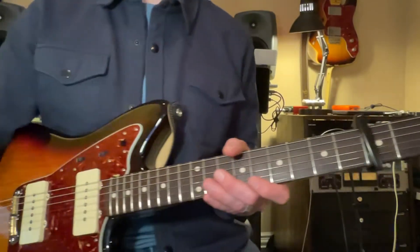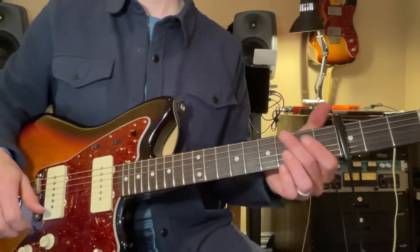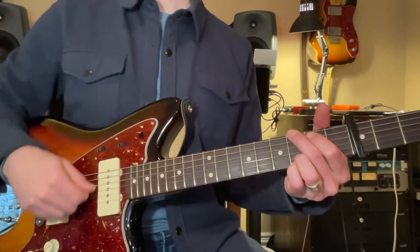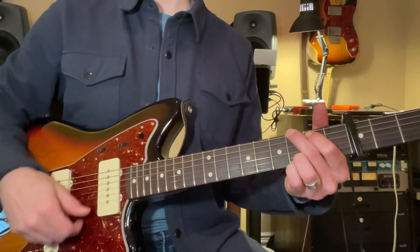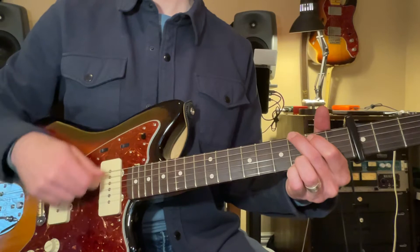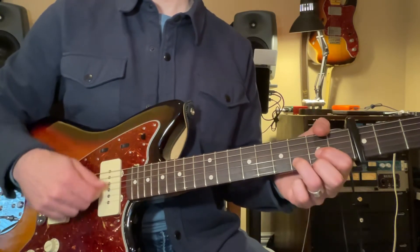Shifted the pitch up here, and here we go with G. G, two, three, four, five, six, D.